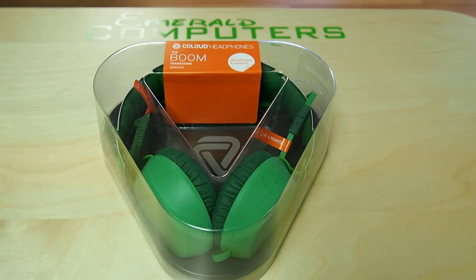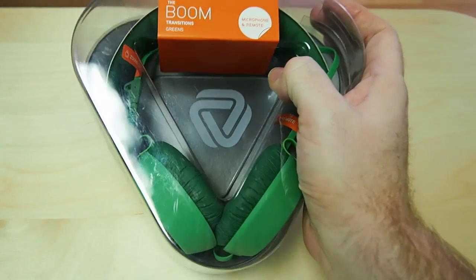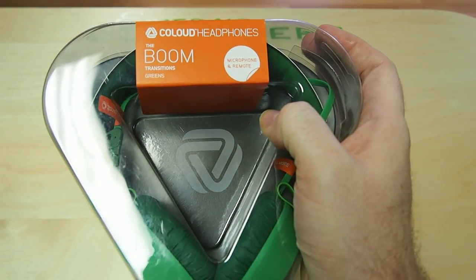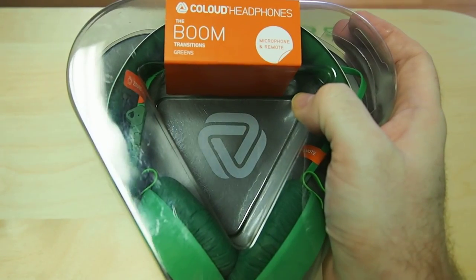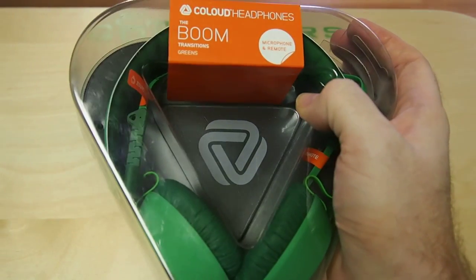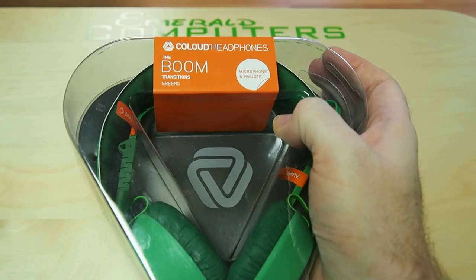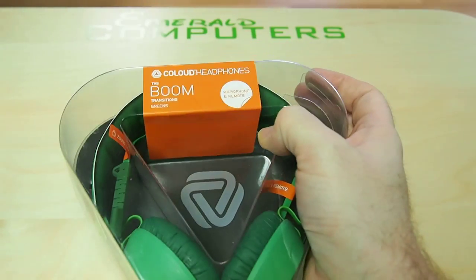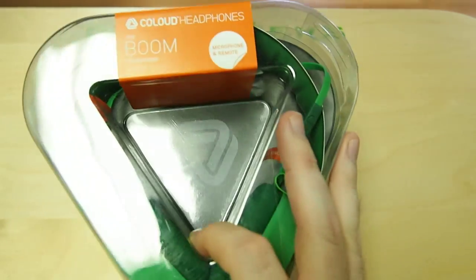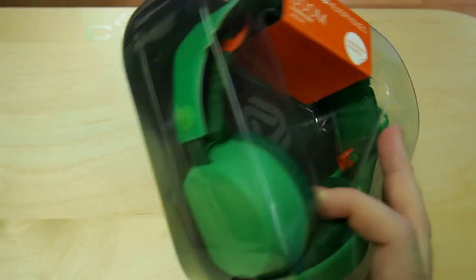Hello, I am Jason Dragon here with Emerald Computers and another awesome unboxing. Today we have the Boom Headset from Cloud Headphones — very funny name. This is actually a really awesome product. I currently have a blue one that my wife uses and my mom was given a pink one. So, let's unbox it.